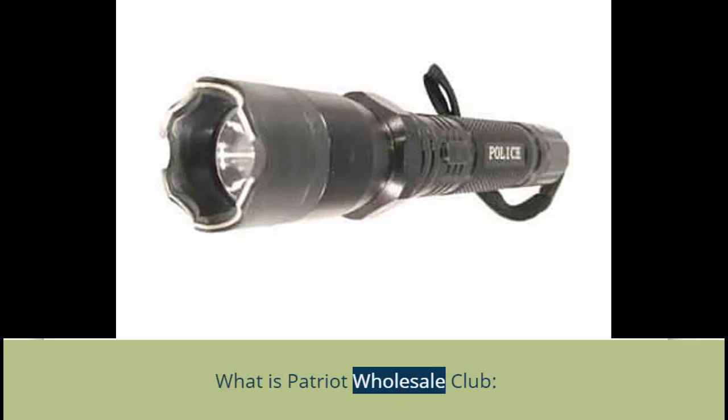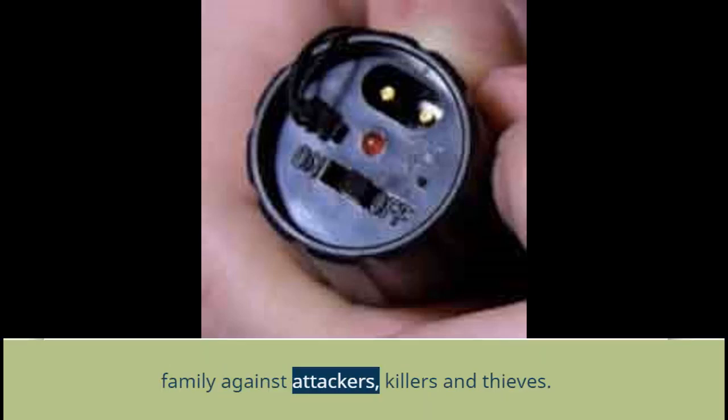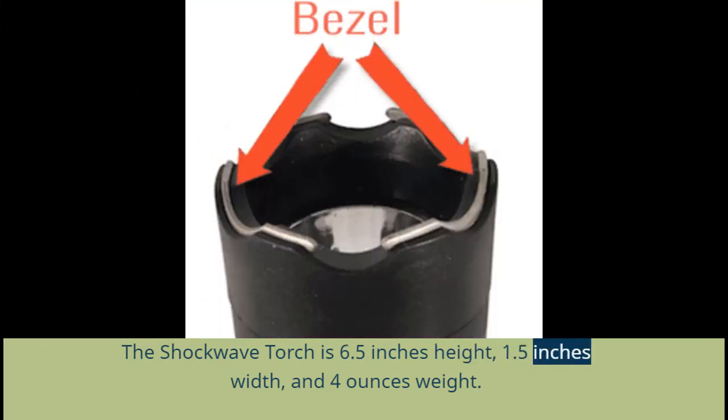What is Patriot Wholesale Club? It is a 6.5 inches height, 1.5 inches width, and 4 ounces weight powerful Shockwave Torch to protect yourself, your money, and your family against attackers, killers, and thieves. The Shockwave Torch is 6.5 inches height, 1.5 inches width, and 4 ounces weight.